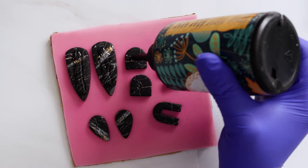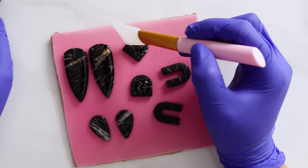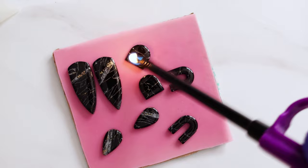If you want more of a matte look you can stop here, but I like a little bit of gloss so I'm gonna add a little bit of resin and I'm spreading that around using my silicone tool. I'm going over these very quickly with my lighter to pop any small bubbles and then I'm gonna throw these under my UV lamp to cure.